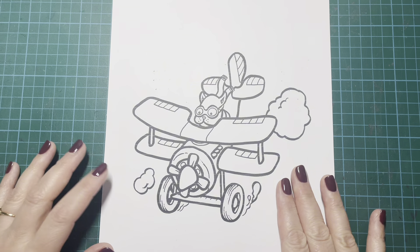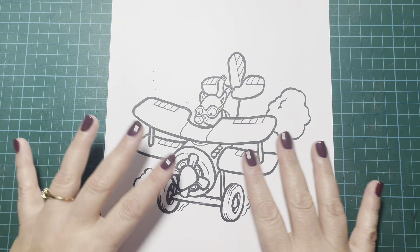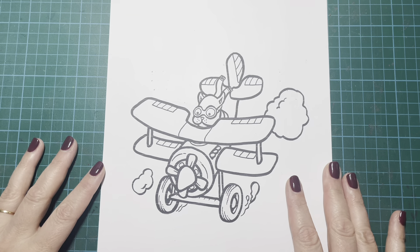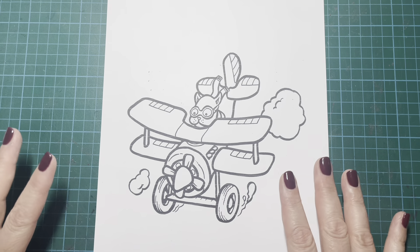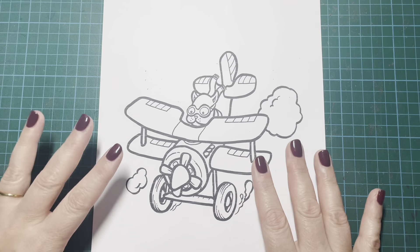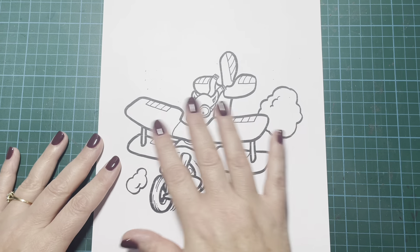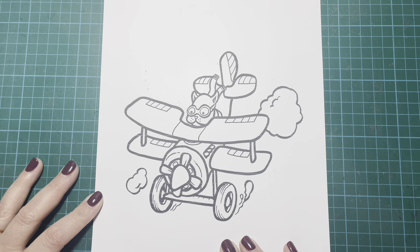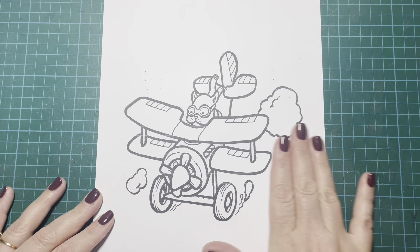I'm going to be using my Ohuhu markers, as usual. I apologise if the lighting is a bit different today - I've got an overhead lamp on. It's a little bit later in the afternoon than I had planned and it's getting a bit darker, so I thought the lamp would be easier. I've printed my page out on Transrite Perfect Colouring Paper, which is great for alcohol markers.